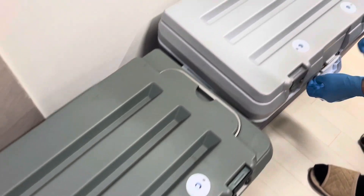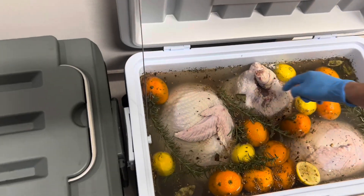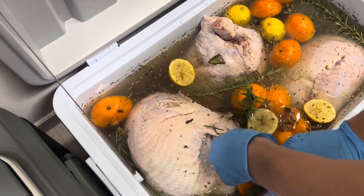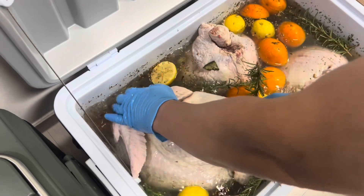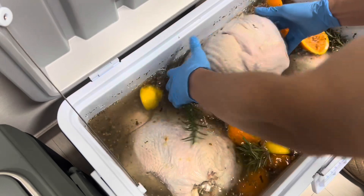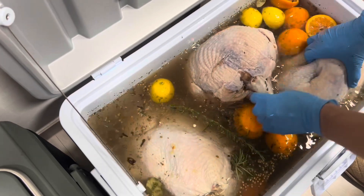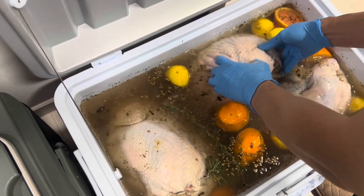The second one — same thing. Check it, make sure — yeah, still nice and frozen, got ice, nice and cold. Turn this thing around, turn it upside down. I can't take this thing out, it's still frozen, but it'll come out.